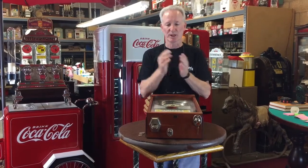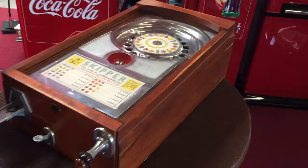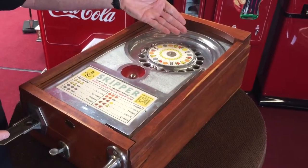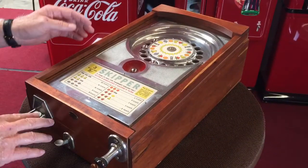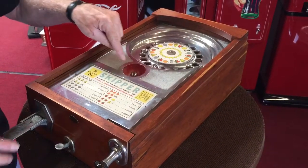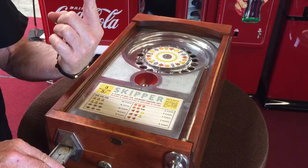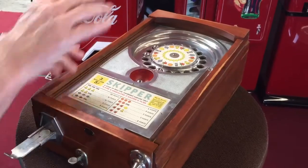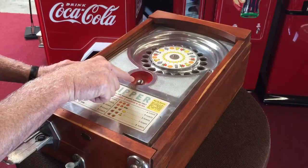This machine still has the anti-cheat in it, which we'll show you, so it's just a nice complete game. You see the ball in there — that's the anti-cheat. If the game is manipulated, the ball falls off the pin and now it's null and void, because people do try to manipulate them. When you push it in it resets the anti-cheat. You see it sitting up on the pin.